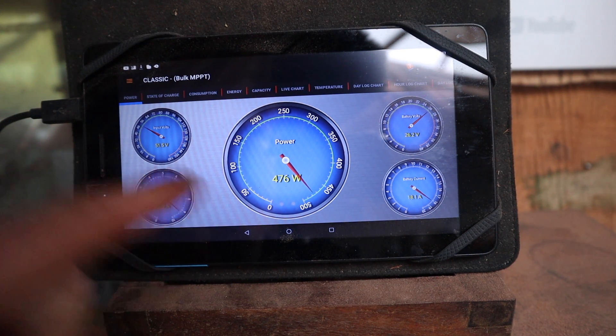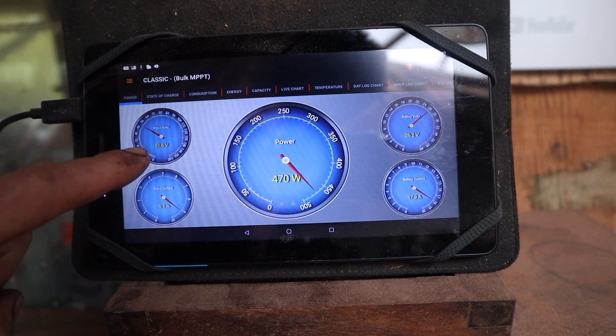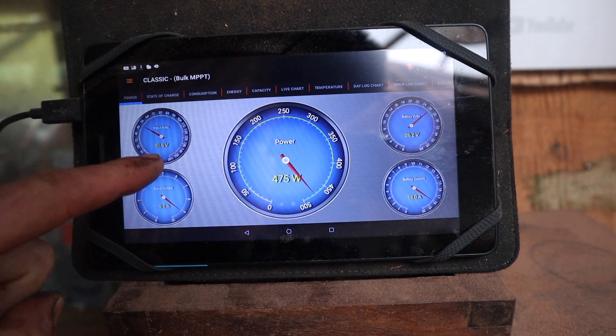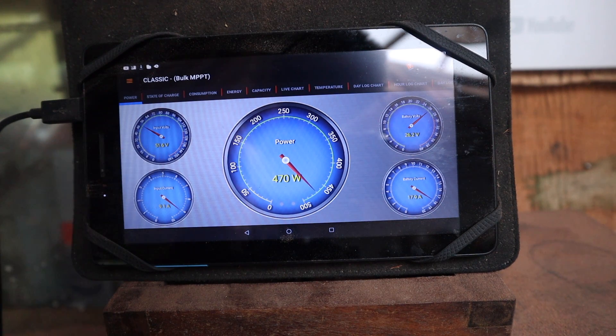It will jump around a little bit because it's not necessarily set to the correct voltage, and we might see a little bit more than 480 — maybe 490 — when it finds the right voltage. Because as the water flow goes up the friction goes up, so the voltage will go down a little bit. But that's about what we want — we're back up to where we should be.